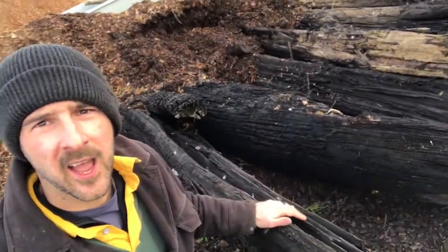Hi everybody, Farmer Luke here. Today I thought I'd show you something a little bit different and quite unique to this area. Now when we get the fields ready to plant crops, we sometimes find some unexpected things below the surface — and these things are tree trunks.